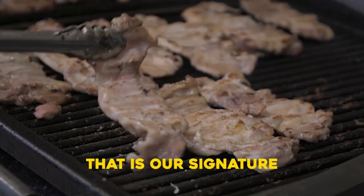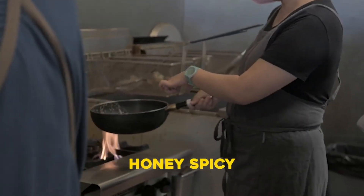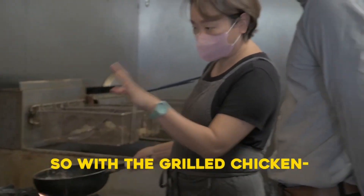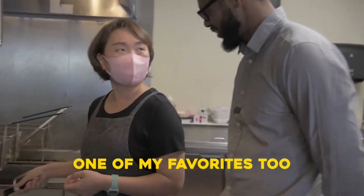Love that. That is our signature chicken. This one is your favorite — honey spice. I love the honey spice! So with the grilled chicken, just one more time with the honey spicy sauce. It's one of my favorites too.